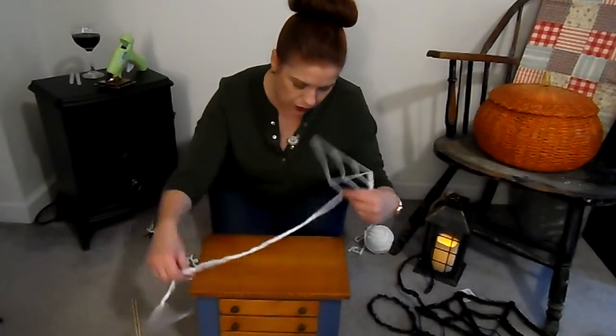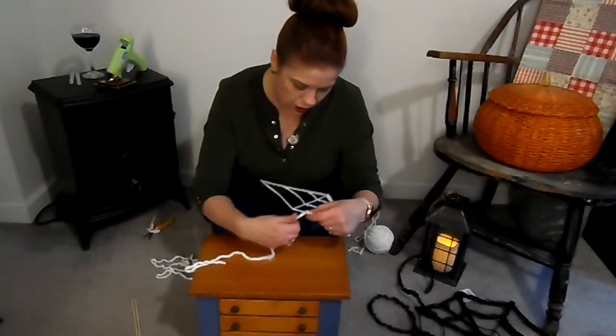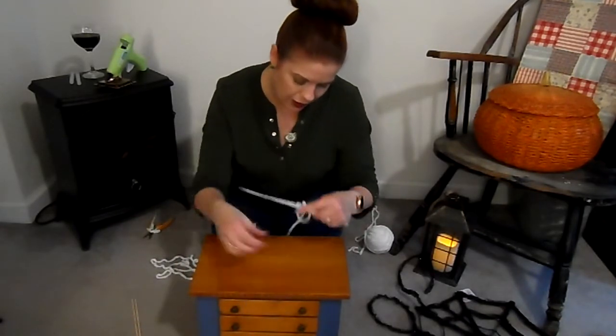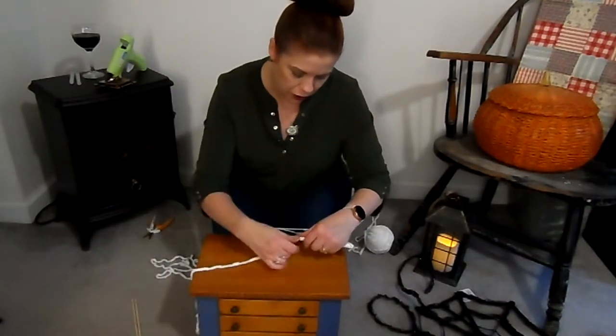The good thing about Halloween is you can really decorate your house without it costing a fortune. You can do whatever you want because it's Halloween, and you don't have to worry about making a big meal — that's the best part. So just keep going; we're going to get to this corner and I'll show you.